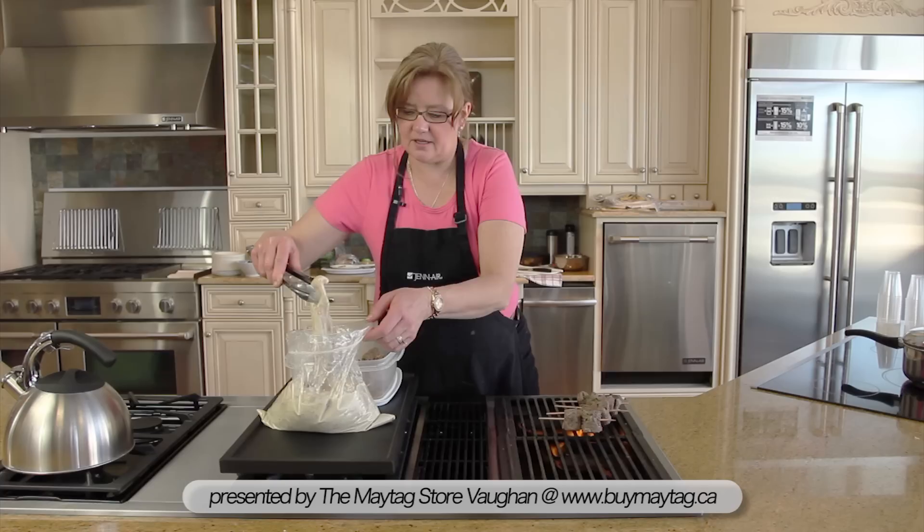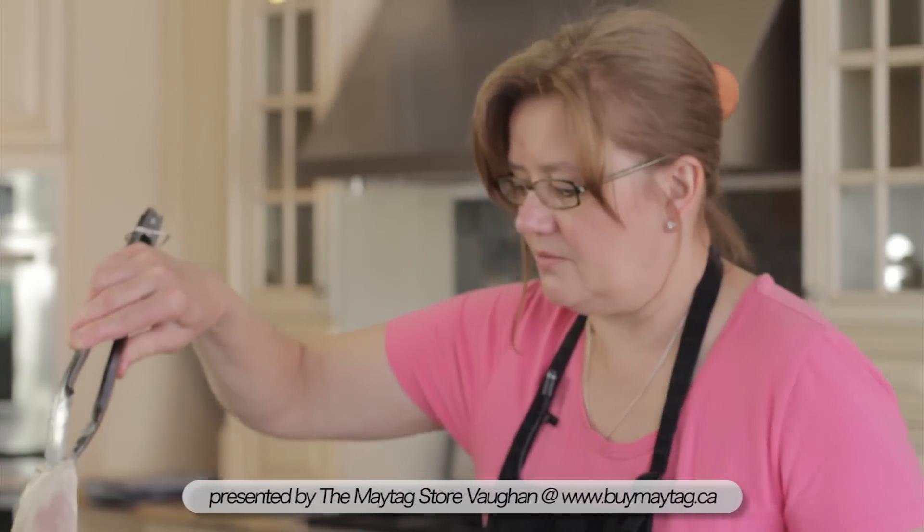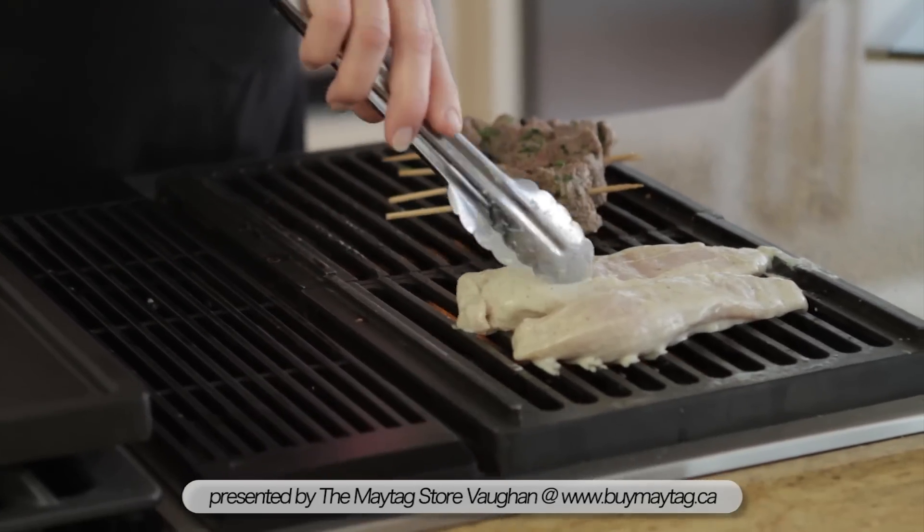This is chicken that I've marinated — it's boneless skinless chicken and the marinade will keep it really moist, tender and juicy.